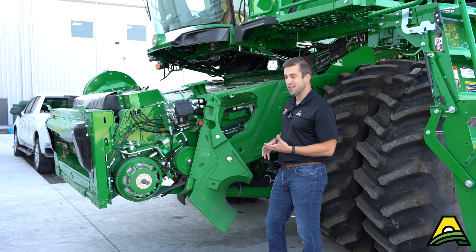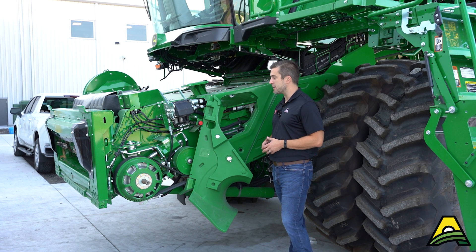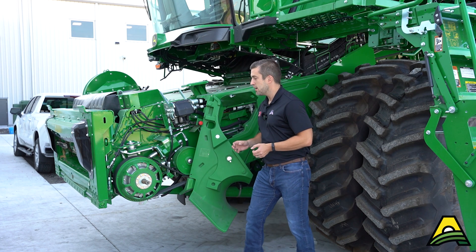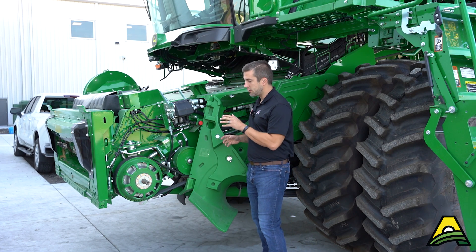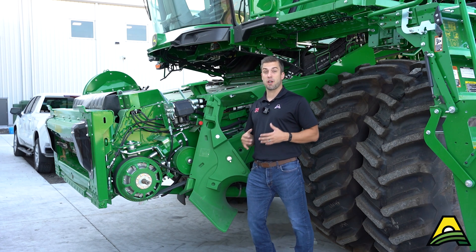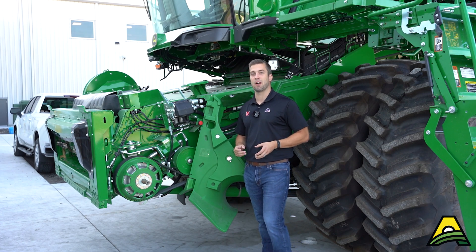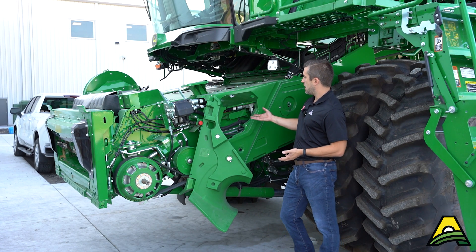Looking at this side of the feeder house, there are some distinct differences on an X-series versus the S-series. First and foremost, you see this high torque variable speed drive — this is what you get on an X9. We're going to have all the power to run as big a heads as we want, but we also get fine-tune adjustment of the variable speed, especially on a corn head, going up and down by 10 RPM increments to fine-tune the specific speed for your conditions.